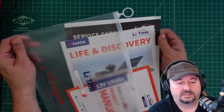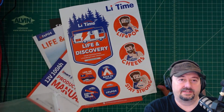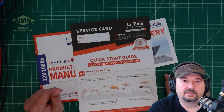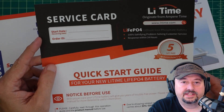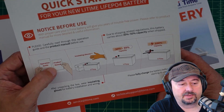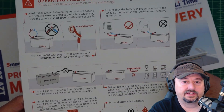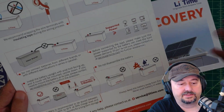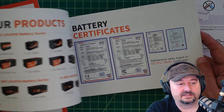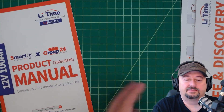They also sent a plastic envelope with LeeTime branded stickers and a quick-start service card where you can record your start date and order number. There's a notice before use, information about storage, charging capacity, insulation, recharge cycles, and what's included — an operation guide and a product manual. It also tells you to wear insulating gloves. There's some marketing material for their other products as well.